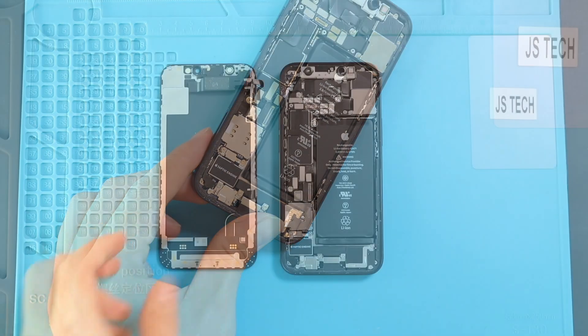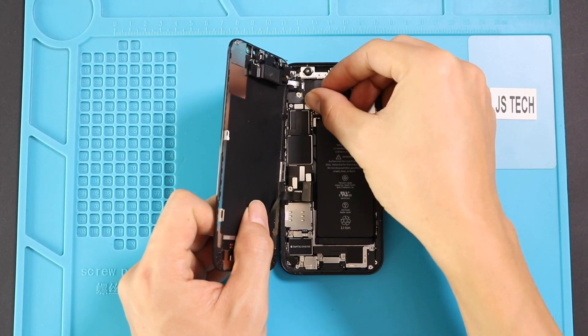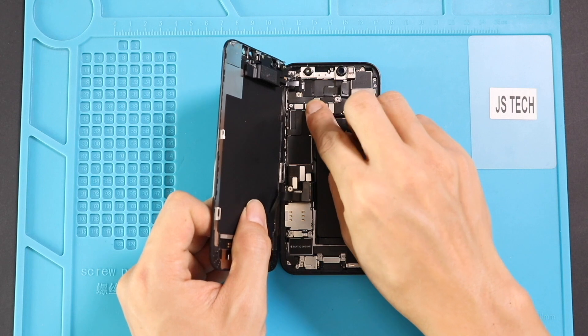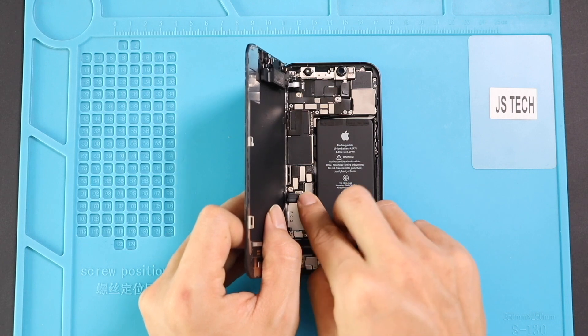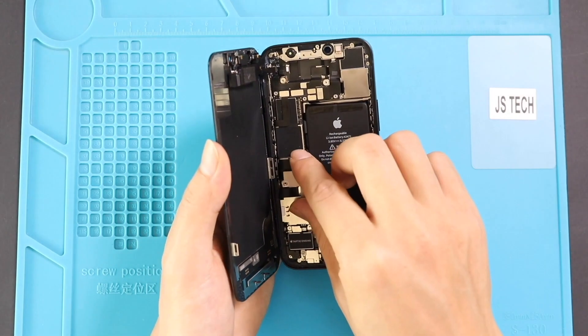Next, place the front screen on the body. First, connect the earpiece SMD plug, and then the LCD connector plug. And finally, the battery plug to the board. And also, secure the brackets by adding screws.